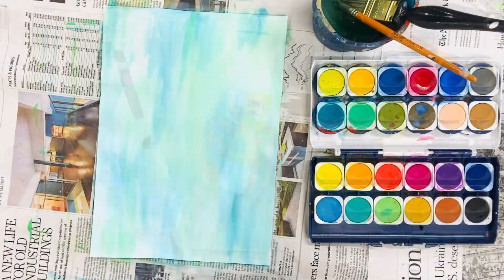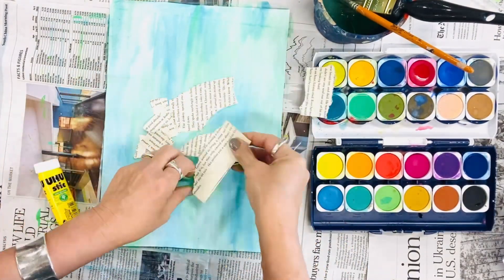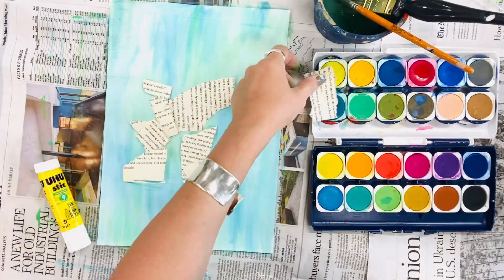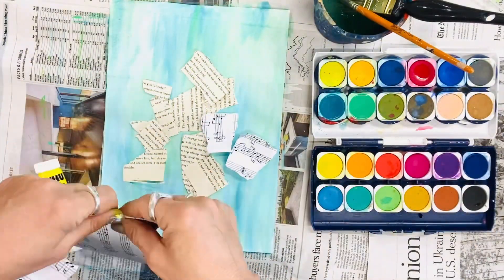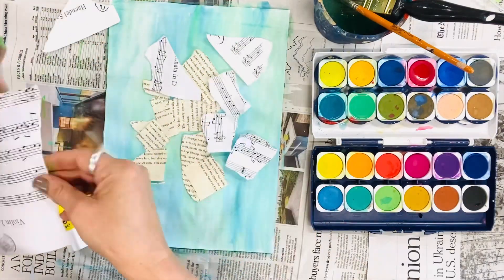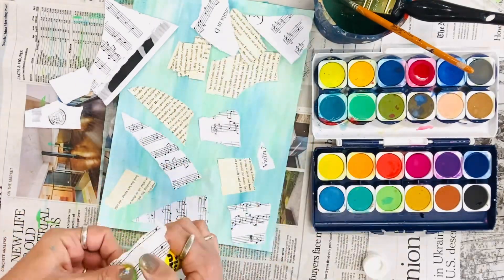Once you've prepped your paper and it's dry, I'm going to start to rip up my papers by hand. I enjoy the uneven edges and the random nature of it all. Stick them down with a glue stick, and when you've finished remember to pop the lid on so that it doesn't dry out.